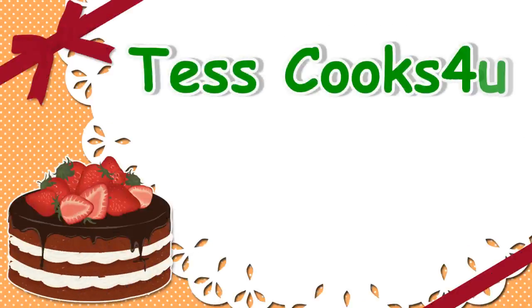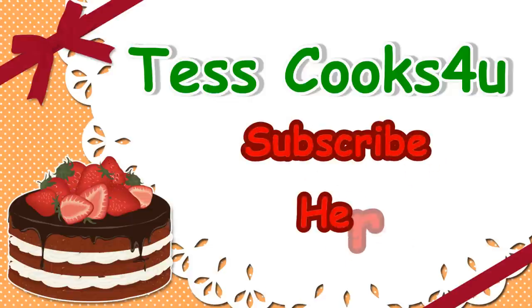Enjoy! Thanks for joining me here at Testcooks4u. Please remember to subscribe for future recipe videos. I appreciate all my viewers, and until next time — much love!